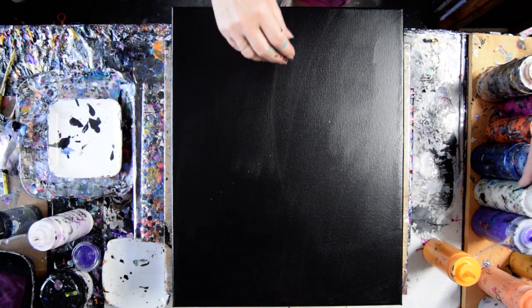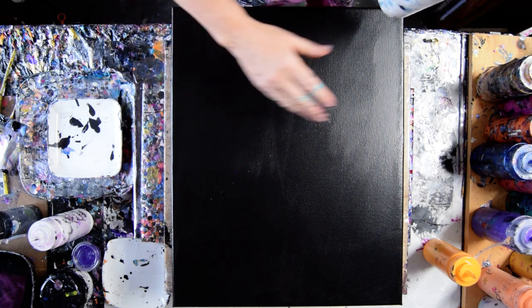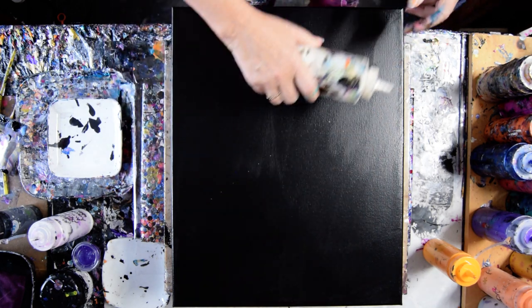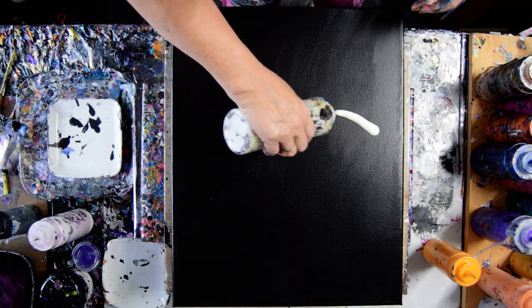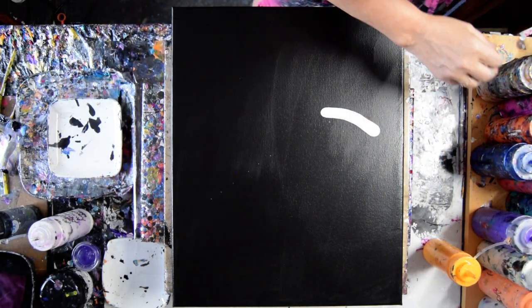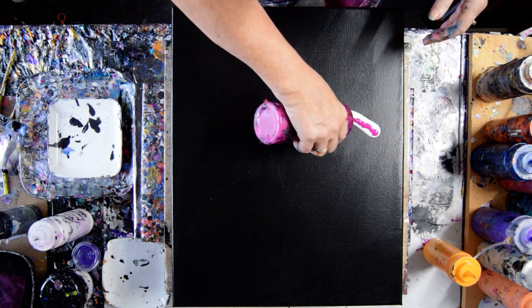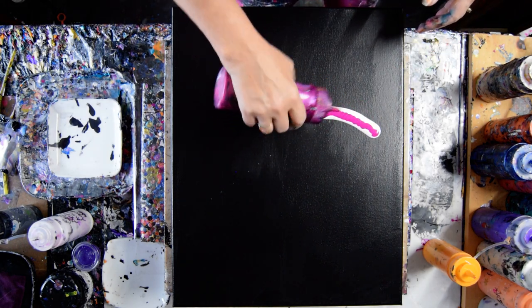I'm going to set my timer. I've given myself a few sidewalk chalk dots just to give myself the impression of what I want to do — and that is to use some of my favorite colors and do a cell-activated enabled swipe.